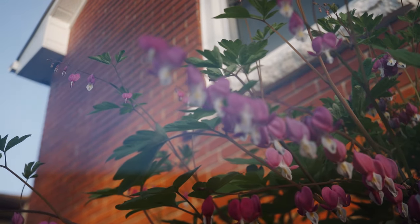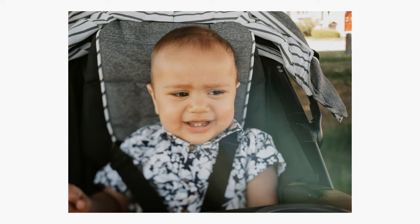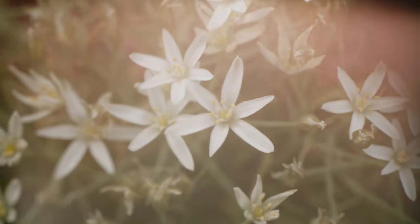Another thing you can do with free lensing is play with flares. Flares are super fun — by separating the lens from the camera body you're allowing light to hit the sensor, which gives you a flare. Sometimes they can be a little overwhelming, so be careful not to open the gap all the way up. You can use your thumb and index finger to cover the gap and control how much light you let in. In some situations though you just can't control it and it'll blow out your image — in those cases you might need a friend to stand in front of the sun and block that light.